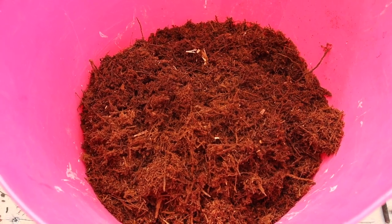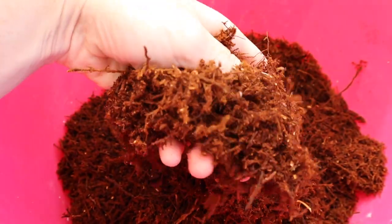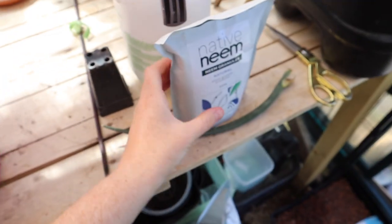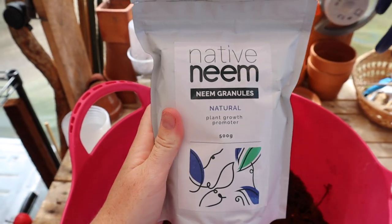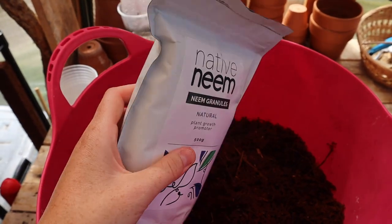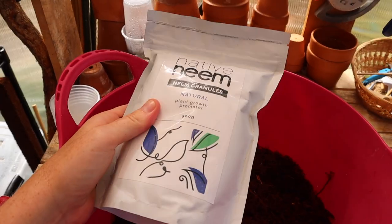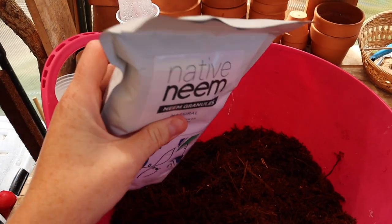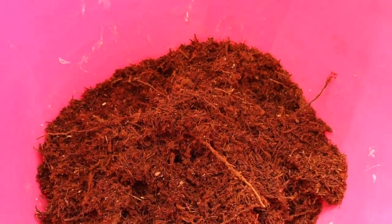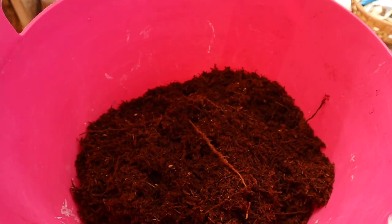My face is redder than a beetroot so I won't be on camera, but in this bucket I have tree fern fibre, which is the substrate I am going to plant my hoya back into. As suggested by somebody on Instagram, I'm going to add neem oil granules to the soil — it acts as a natural pest repellent in the soil. I'm excited to try that. So I'm basically going to mix some of this into my fern fibre. These are my pots, all sterilized and clean, ready to plant them back into.